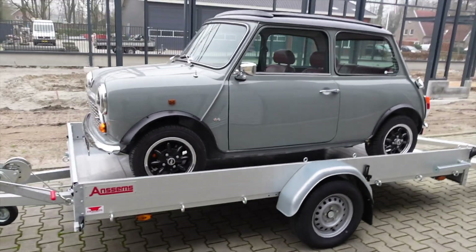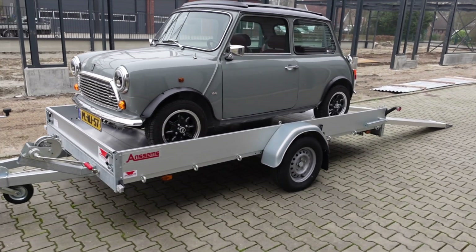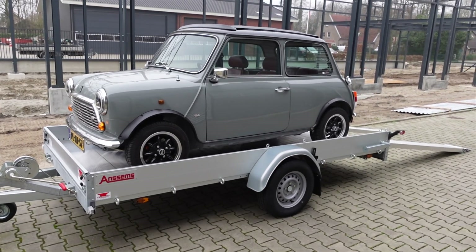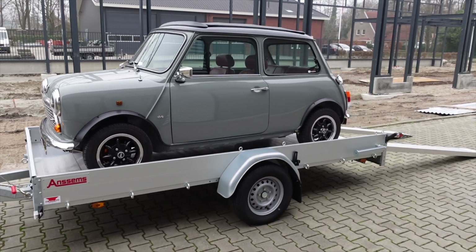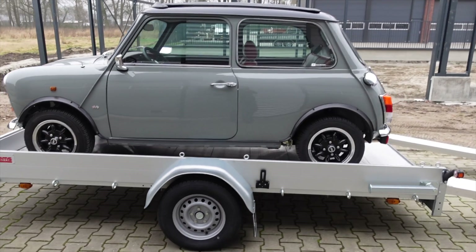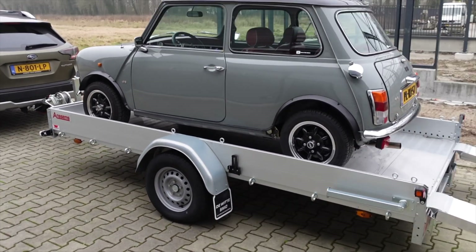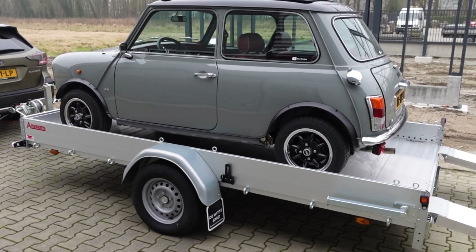I'm really looking forward to the freedom that this particular trailer gives us. It's a nice addition to the workshop and it's also going to allow me to bring some of the minis to some of the bigger international shows that are a little bit further away. Particularly important for the electric Clubman conversion, because it means I can bring it to shows so you guys can actually check out the final work.